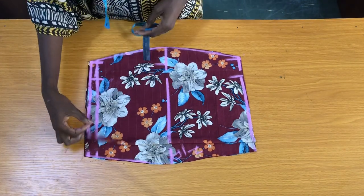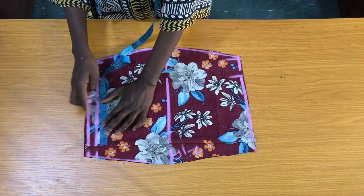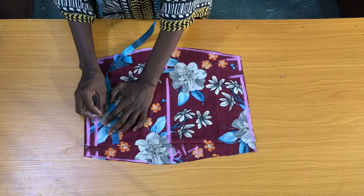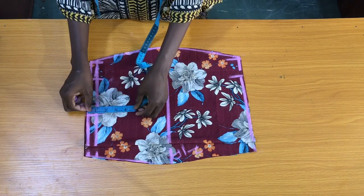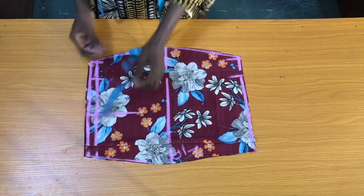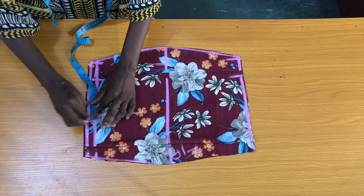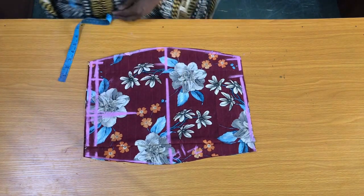The next step is to mark the dots for the dart, which is the bust span divided by two, plus half an inch. The length of the dots is five inches.